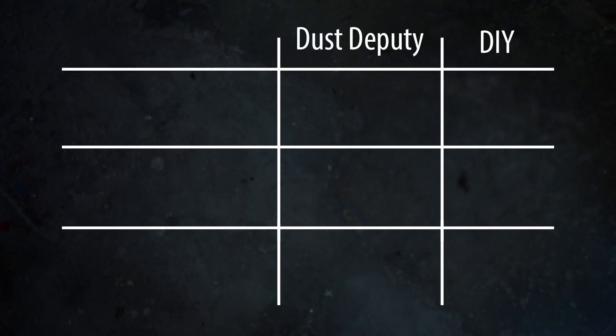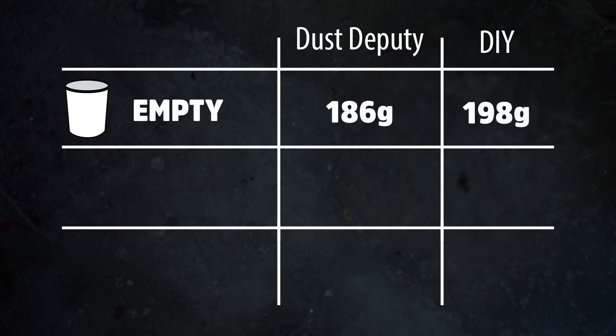Let's take a look at everything together. With an empty bucket, the Dust Deputy collected 186 out of 200 grams of sawdust, and the DIY version collected 198 grams. I suspect that the dust trapped in the hose around the entrance port of the Dust Deputy would have made up for the difference. I did repeat the test a couple other times and did measure the full 200 grams with the Dust Deputy. I'd also like to point out that the scale I'm using is only accurate to 2 tenths of an ounce, or 5.6 grams.